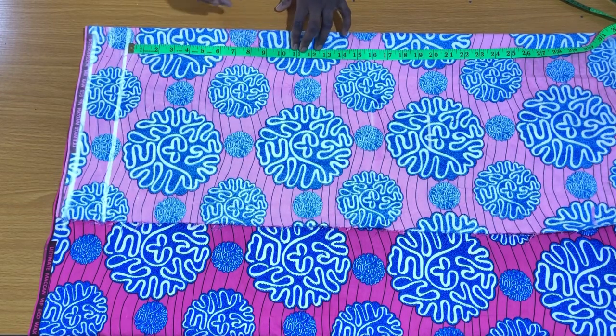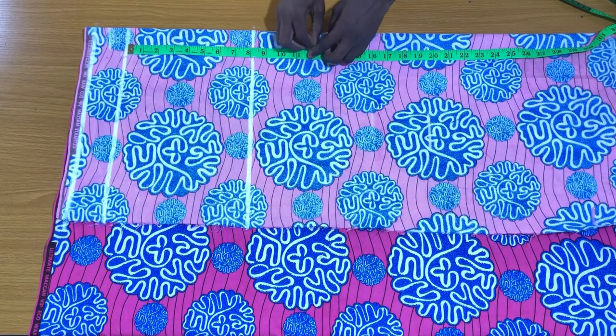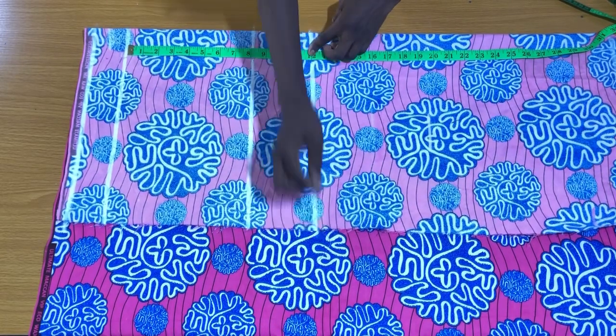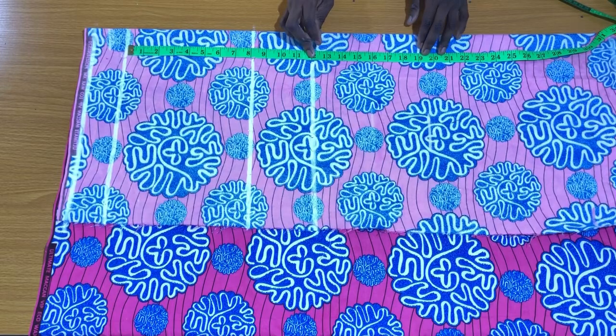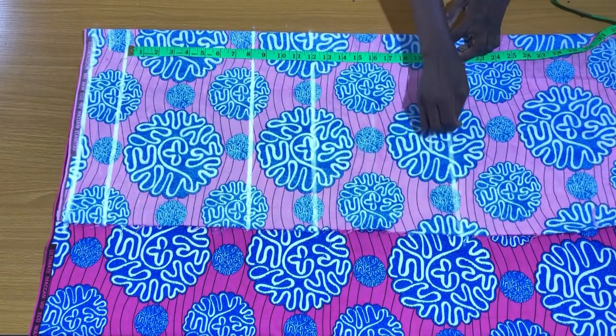I place my tape vertically on the waistline to mark the hip line, which is 8 inches. The next line is the crotch depth line, which is 12 inches. The next line is the full length of the shorts — 18 inches — and I add 2 inches seam allowance to that to make it 20 inches.